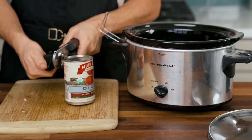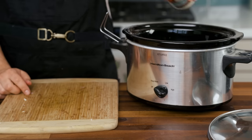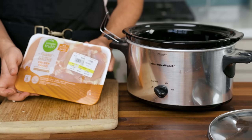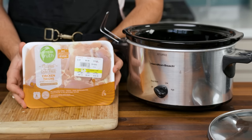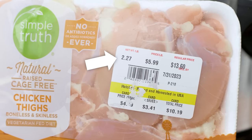Add one can of fire-roasted tomatoes. Fourteen and a half ounces is a standard size, but you can give or take an ounce or two — it does not have to be exact. Same goes for the chicken thighs. Two pounds is a good amount to make sure it's a big enough batch to last several meals, but you don't get to choose exactly how much chicken comes in a pack.